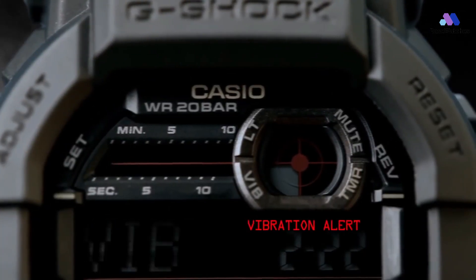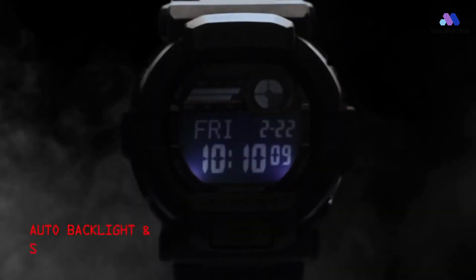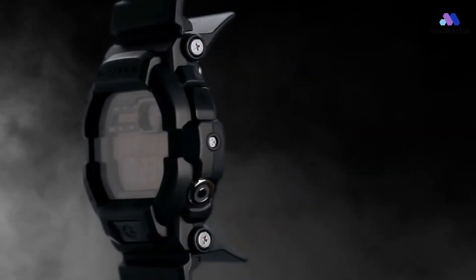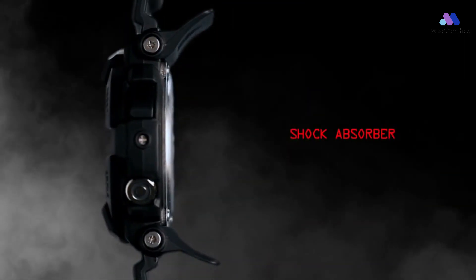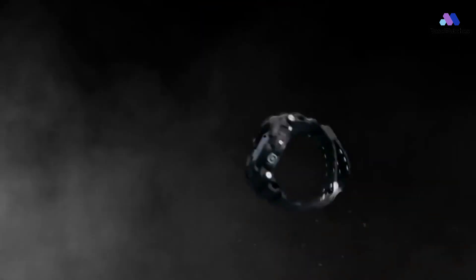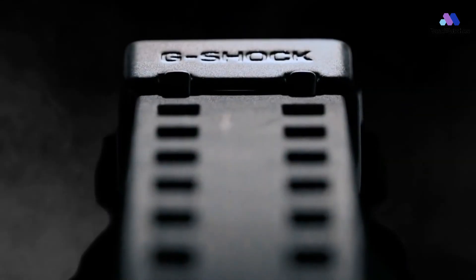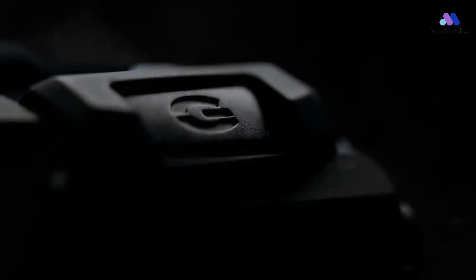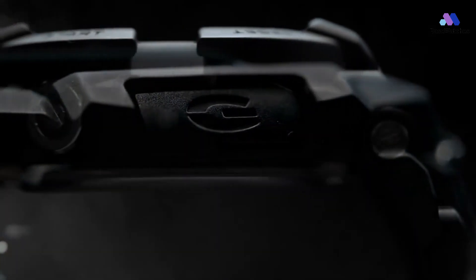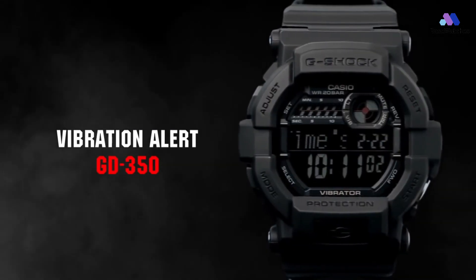There is a separate button to quickly start the timer. You can set up a timer alert in the form of a vibration, a beat, or a flashing backlight — all for secret missions. Special inserts above the rear cover act as shock absorbers and absorb shock vibrations. The backlight is adjustable for a duration of one to five seconds with automatic activation when you turn your wrist. Other basic functions of the GD350 are stopwatch, world clock, and alarm clock, with a battery designed for five years of uninterrupted operation.